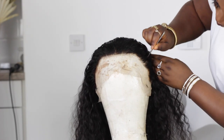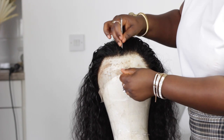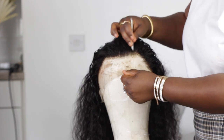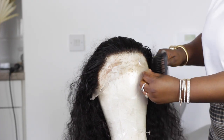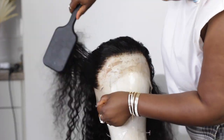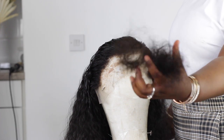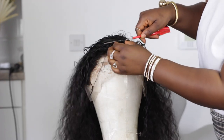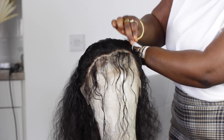Now I'm going to use a tweezer to tweeze the hairline and customize the frontal to my liking. I'm just going to tweeze, tweeze, tweeze — I'm going to be tweezing the crown more, the top, the middle part of it, because that part always has the most hair. I'm going to tweeze it even more because I hate when the hairline is a little bit too thick.